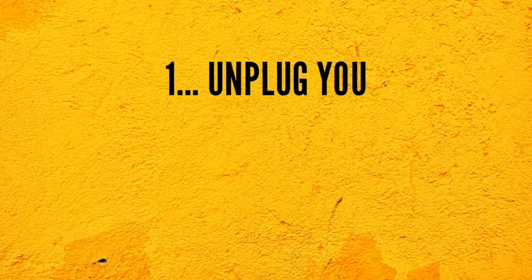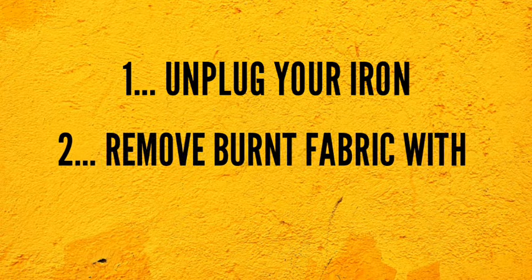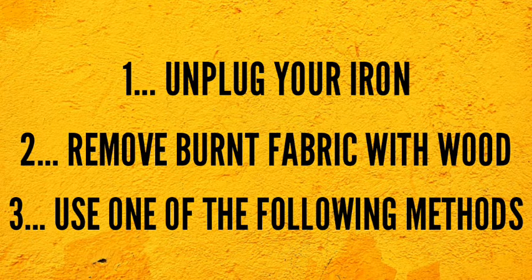When you burn the bottom of your iron, the first thing you should do is to unplug the iron from its power source. Then use a piece of wood to remove pieces of burnt fabric from the bottom of the iron when it has cooled down. After this, you can use one of these hacks to clean your iron's bottom.